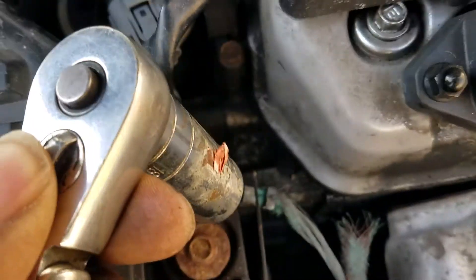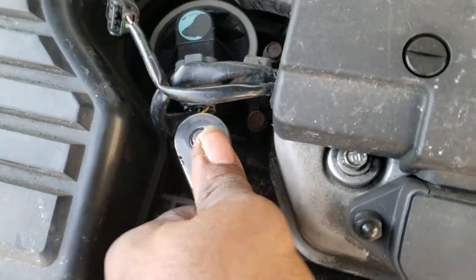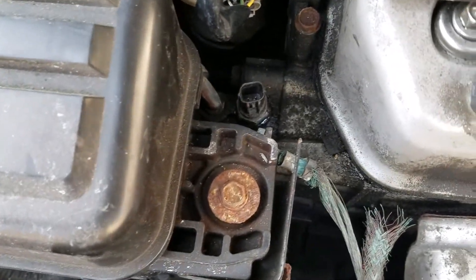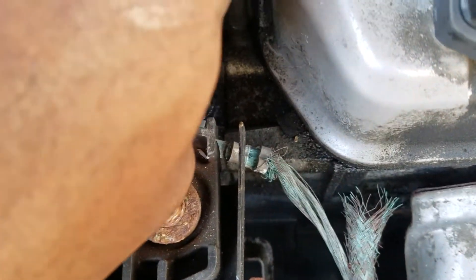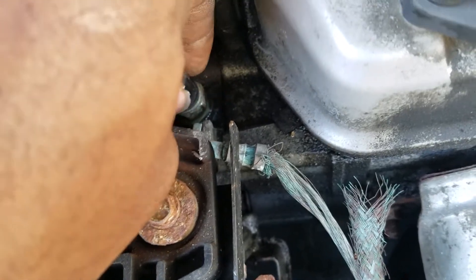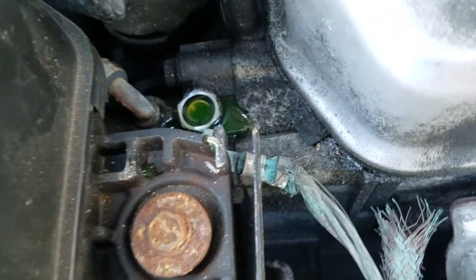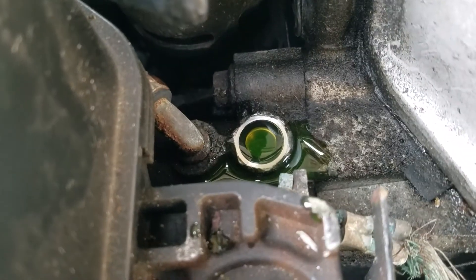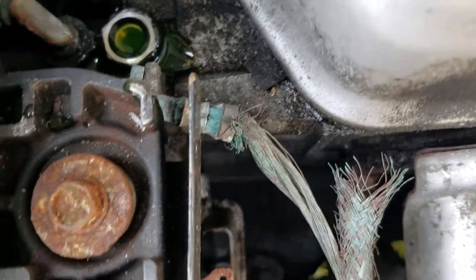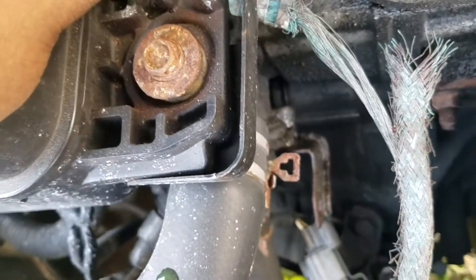This is the 18-millimeter socket. Let me put this on here and see if we get any antifreeze spilling out. I doubted it since it's on top, but I was wrong — just a tiny little bit came out. Now take the new sensor and start it back in there. Try not to start it with the socket — put it in there and start the thread by hand.